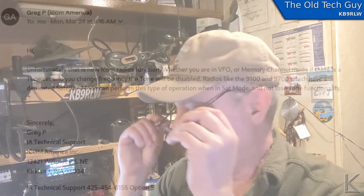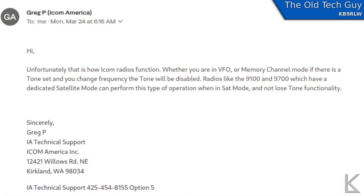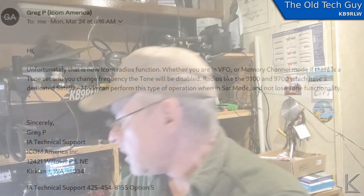I entered a support ticket with ICOM Support asking about this. From Greg P. at ICOM America Technical Support: Unfortunately, that is how ICOM radios function. Whether you are in VFO or memory channel mode, if there is a tone set and you change the frequency, the tone will be disabled. Radios like the 9100 and 9700, which have a dedicated satellite mode, can perform this type of operation in SAT mode and not lose the tone functionality. So apparently, that's by design.